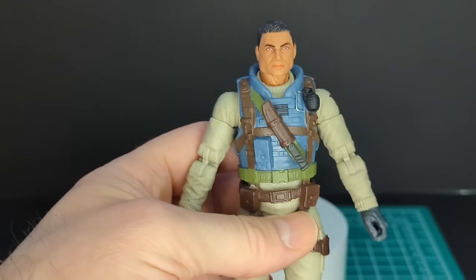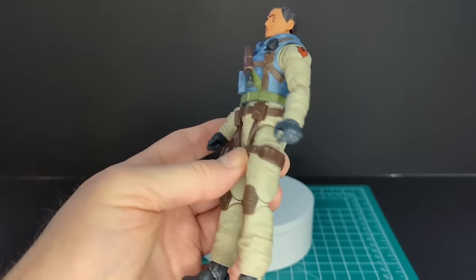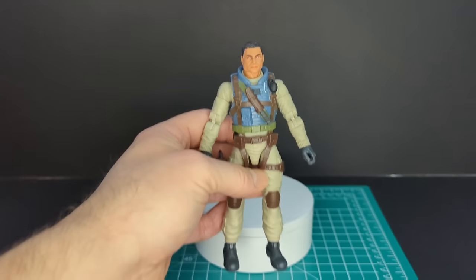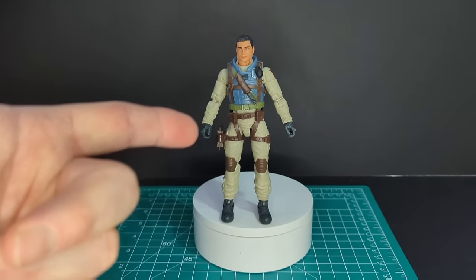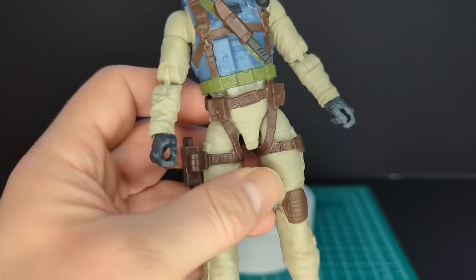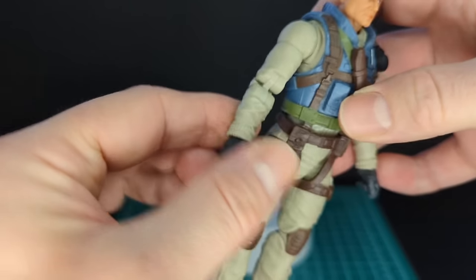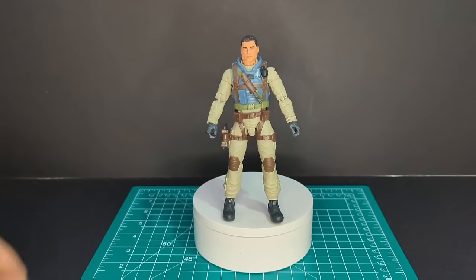I like the minimalistic aspect of this figure — he looks really cool and he's OG to the max. We'll have a vintage comparison later on in this video. I also forgot to mention his black gloves, with cuffs at the end of his jumpsuit sculpted in. Overall I really like this figure. Let's go ahead and gear him up.